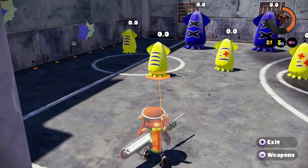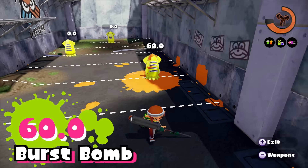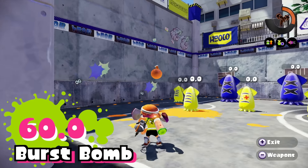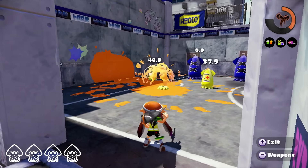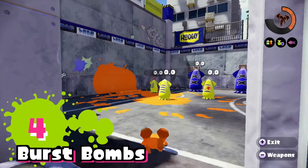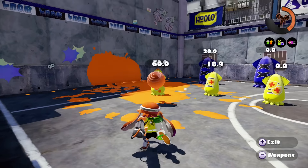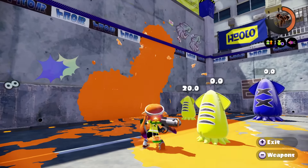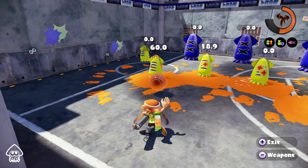The E-Liter 3K comes with a burst bomb sub weapon. A single burst bomb can deal 60 damage directly and 20 damage indirectly. What makes the burst bomb unique is you can dish out up to four on a full tank before receiving the low ink notification, as opposed to most other bombs where you can only throw one. Dishing out four will require you to refill your ink before tossing out another. It takes about two burst bombs to splat an opponent.